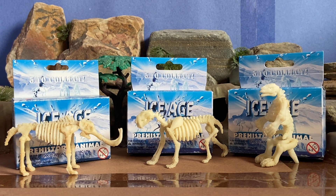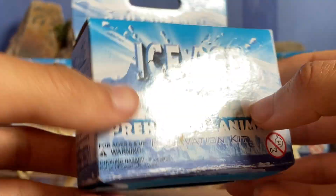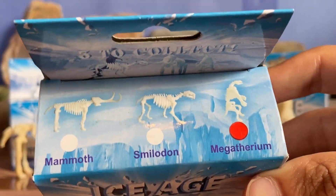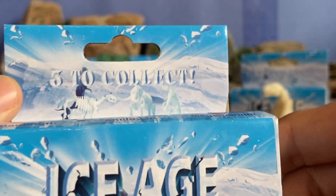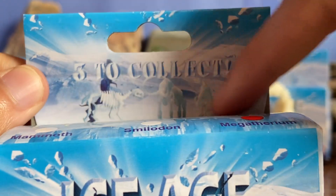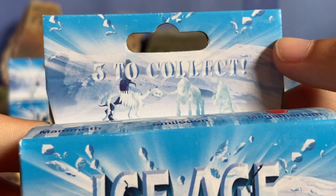It comes with three prehistoric animals: a saber-toothed cat, a mammoth, and a giant ground sloth — pretty iconic Ice Age animals. Here's the fourth kit. I really like the design on the box. It's marked right there that this one is Megatherium, and then the other two are Mammoth and Smilodon. It's kind of got glaciers everywhere to represent the Ice Age. It says 'three to collect' — the saber-toothed, the mammoth, and the sloth — and has little images of them.